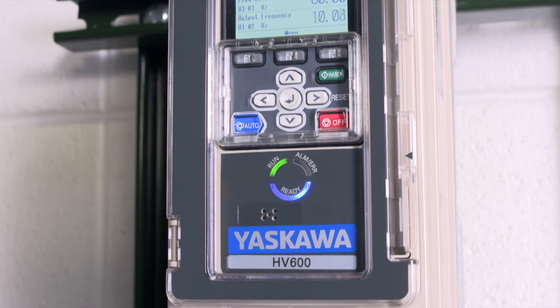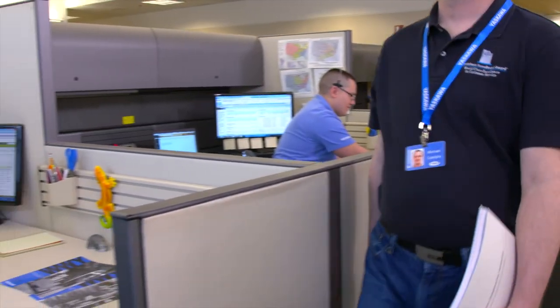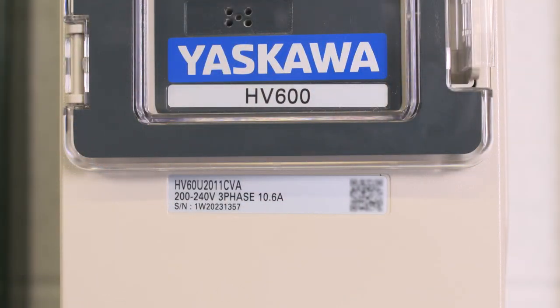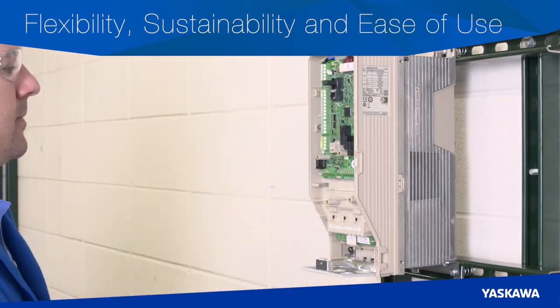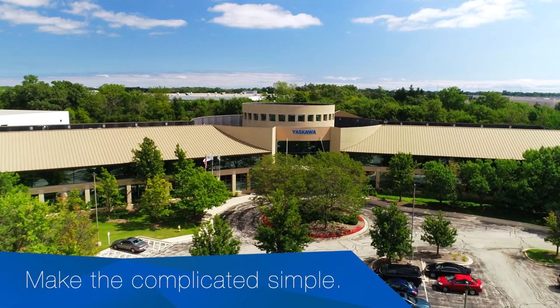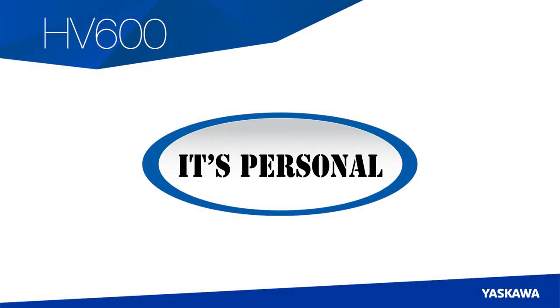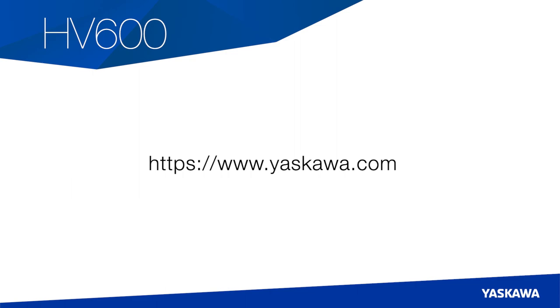Setup of the HV600 for HVAC applications is fast and simple. If you need any assistance, we're just a phone call away. If you have any issues with startup, call 1-800-Yaskawa for 24/7, 365 customer service at no charge. Be sure to have your serial number available for faster response time. Flexibility, sustainability, and ease of use — these are the hallmarks of the HV600 AC drive, an extension to Yaskawa's robust line of variable speed drives. At Yaskawa, we do everything in our power to make each experience with us better than the last — because to us, it's personal, and we make the complicated simple. To learn more about the HV600, visit yaskawa.com. Thanks for watching.